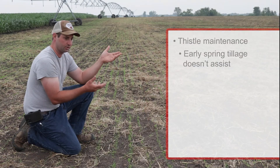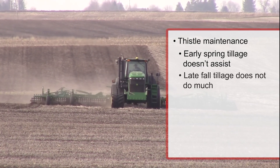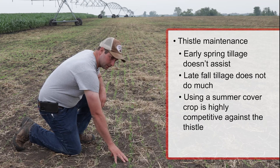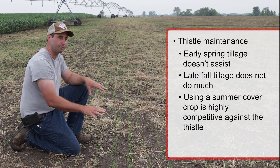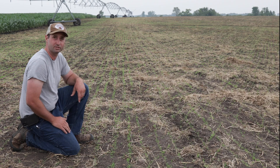Early spring tillage generally doesn't do a huge effect on thistles, and vice versa — late fall tillage also doesn't do much for thistle control. Putting in a summer cover crop like this enables you to hit the thistles when they're primarily actively growing, and then you put in a smother crop which is also highly competitive. We've found this to be a great way to do thistle management on our farm.